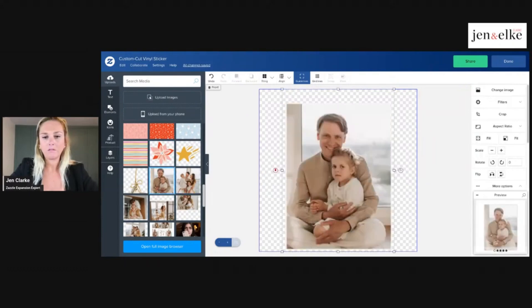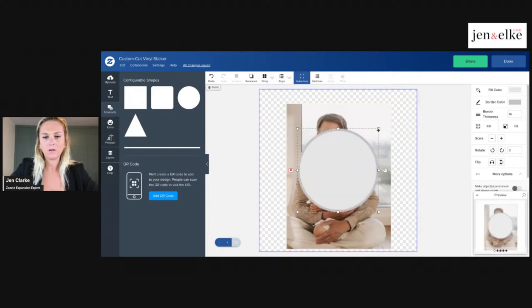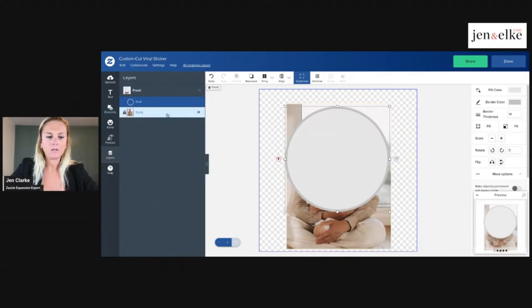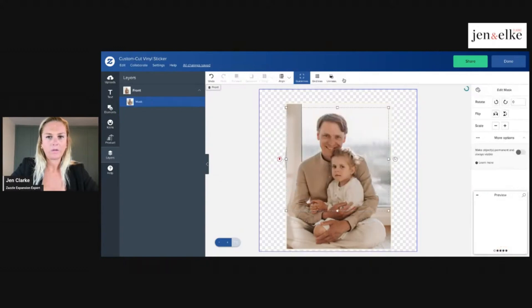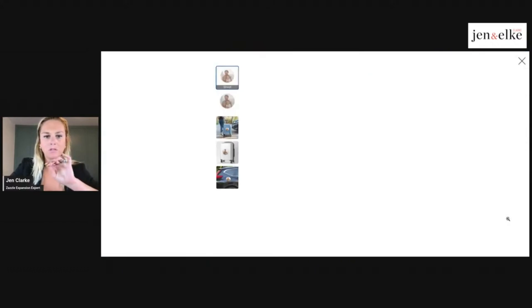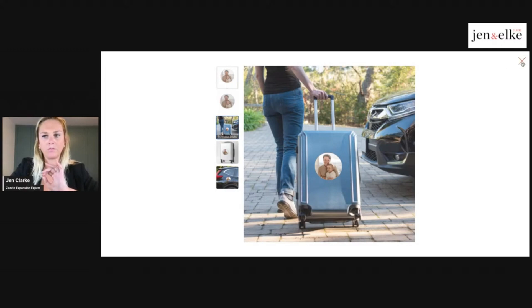Going forward, you can also create masks. If I have a photo and want to create a mask, I'll create a circle and put it over top of the faces. I go to my layers and mask the two together — I did it backwards at first, but there we go. Now my sticker can be circular. So masking is also an opportunity where you can create an individual mask with a template if you want.